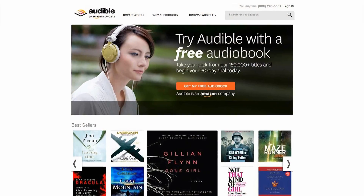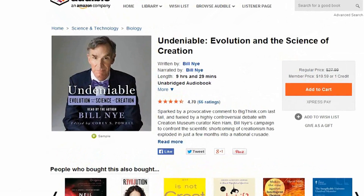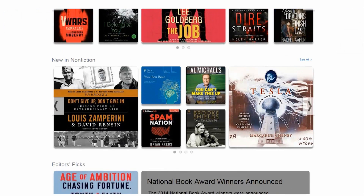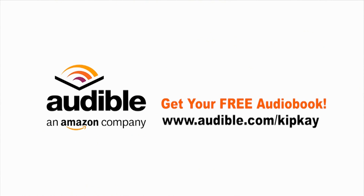Did you know you could listen to famous people read their books to you? From the comedy stylings of Amy Poehler to the thought-provoking Bill Nye the Science Guy, Audible.com's got you covered. Choose from more than 150,000 titles in every genre imaginable, and listen anywhere on your smartphone, Kindle, tablet, computer, or MP3 player. Thanks to Audible, who helps support my show, KipK fans can get an audiobook absolutely free at Audible.com slash KipK. Thanks for supporting my show and we'll see you next time.